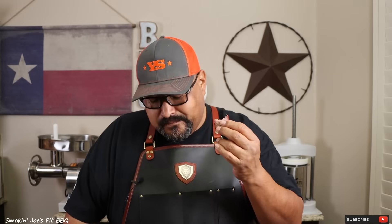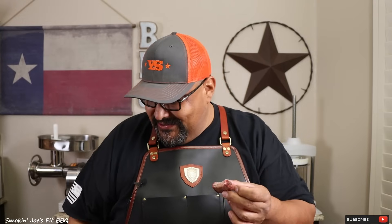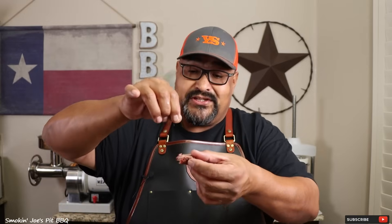Let's give these Kansas City strip steaks a try and see how we did. Look at that nice pink center. Let me know in the comment section how you guys like your steaks. Super tender, really nice and juicy, really good smoky flavor as well. You know what this steak could use is maybe a little bit more salt. I've got some fleur de sel — this is what my buddy Pitmaster X uses. If you guys haven't checked out his channel, check it out. So I'm just going to sprinkle a little fleur de sel over the top. Mmm, that's money.